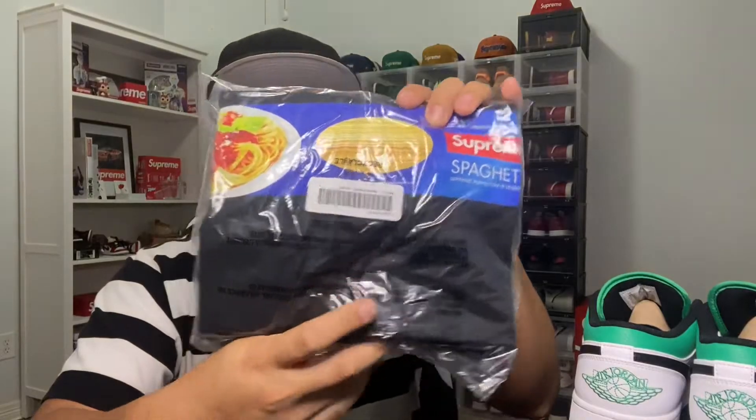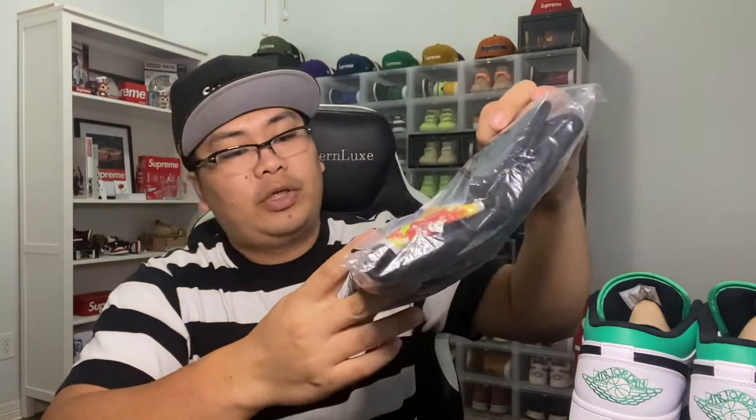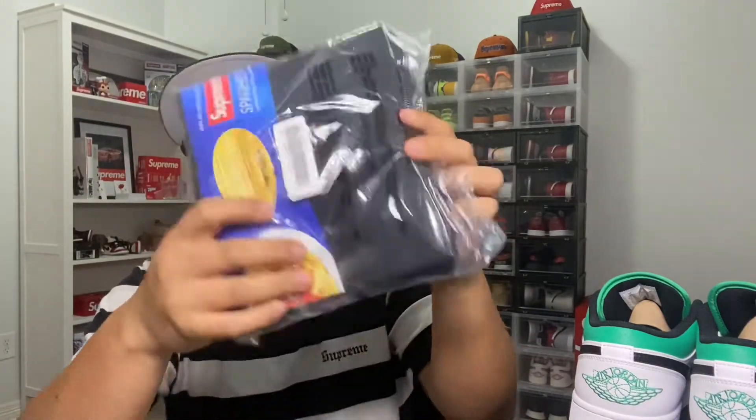I picked up a lot of stuff but that's in a different order. This was the last order I placed — I actually used my wife's info because I ordered a brown one of these as well, and you can't order two things to the same address or account info. So I got this black Supreme spaghetti tee. That's pretty much it for this order.